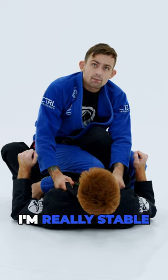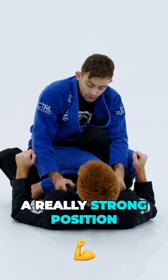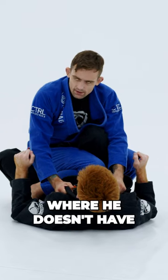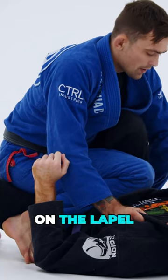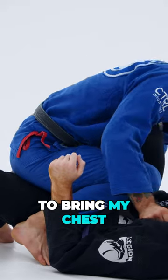The key to preventing him from pulling me in is for me to pull him in first. If I pull him in from here, I'm really stable in this position — I can just hang out here. Now that I've established a really strong position where he doesn't have the foot on the hip, I'm going to switch my grip. I keep this hand on the lapel and bring the other one four fingers in the pants.